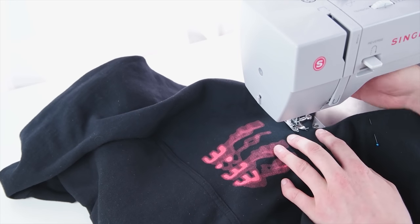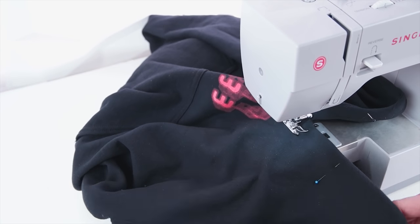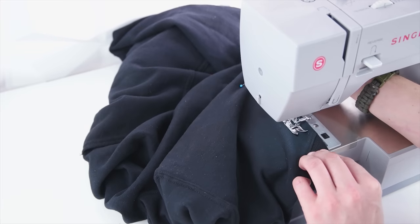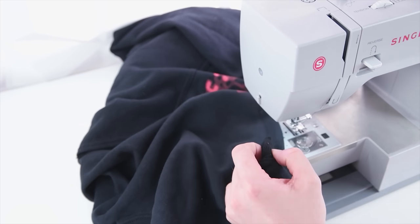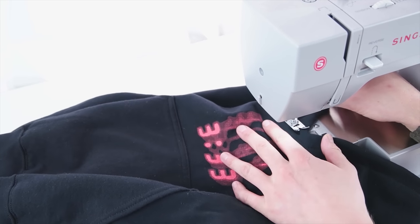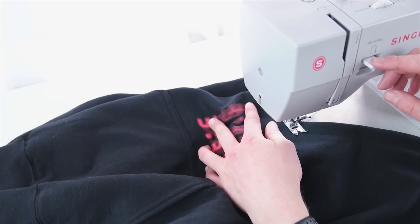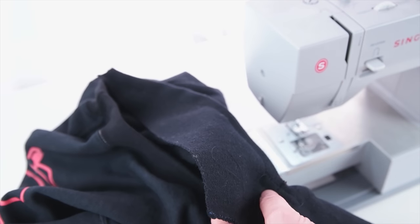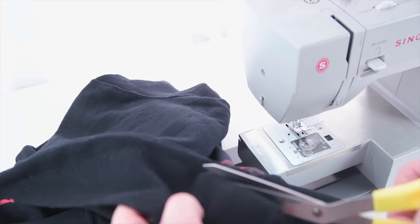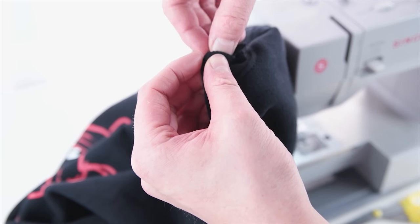I recommend going a little bit past that point so you can make a nice flat bottom, then continue on the other side. Next, add a little security stitch at the bottom — just a straight stitch right next to the other stitch you did at the bottom. Once you have that stitched on, flip it inside out and cut off the excess fabric on the inside. For the tops you can either tuck it in and stitch it, or just cut it off — for the video we're just going to cut it off.